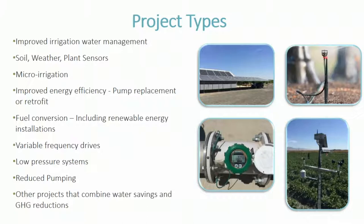The project type categories include: improving irrigation water management, soil/weather/plant sensors, micro-irrigation, improved energy efficiency (pump replacement or retrofit), fuel conversions, VFDs, low-pressure systems, reduction of pumping, and other projects that combine water savings and GHG reductions. This last category is for innovative projects that don't fit defined types, but you still need to use the water savings calculator and the greenhouse gas quantification methodology to quantify the savings you'll be achieving.